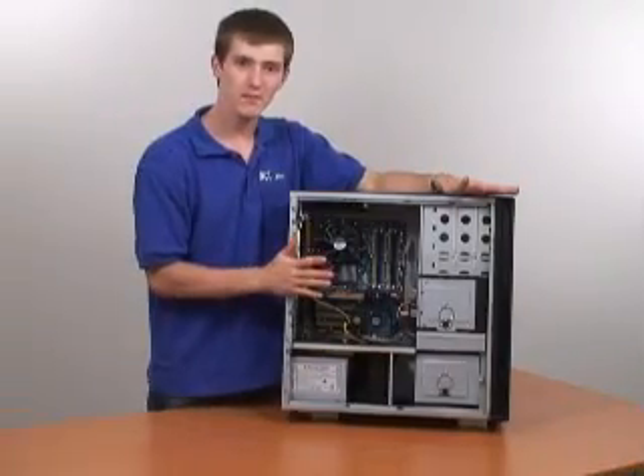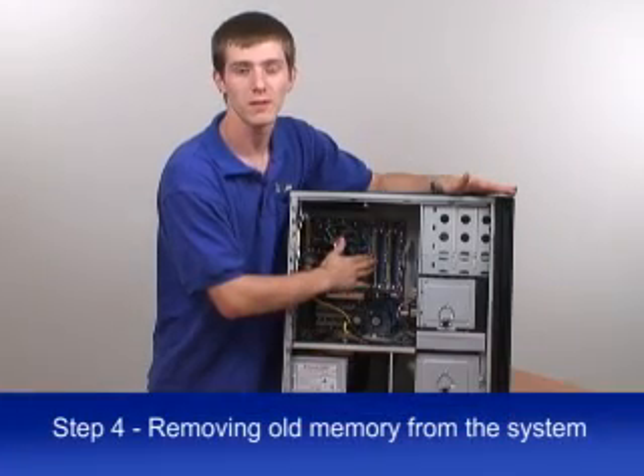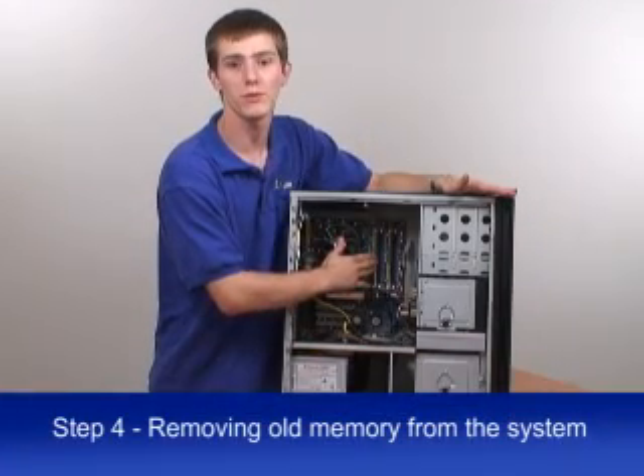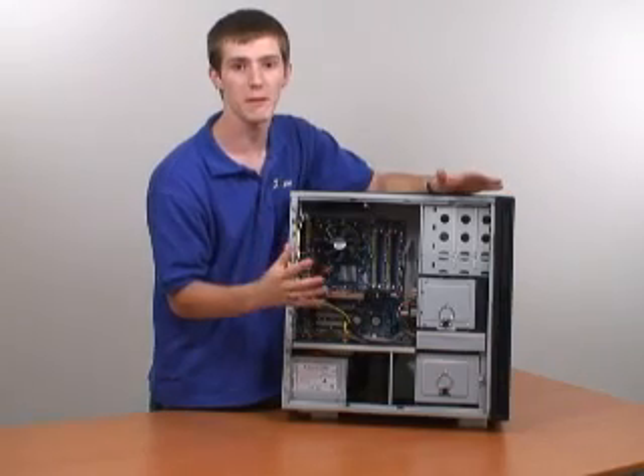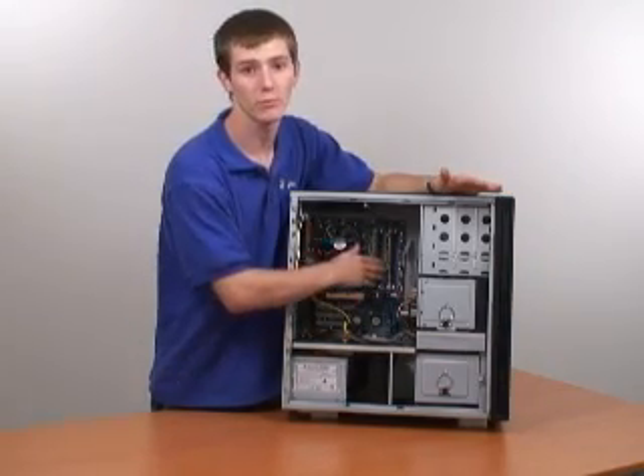The next step, step number four, is removing your old memory from the system. We never recommend that you use two different kinds of memory in your system at the same time. So 90% of the time, you're going to want to remove your old memory.